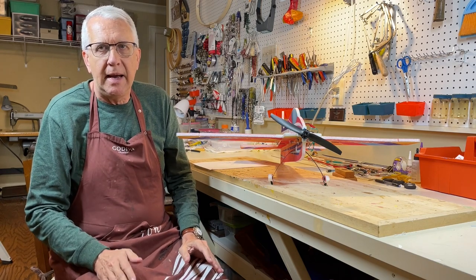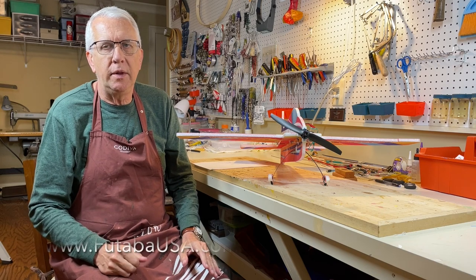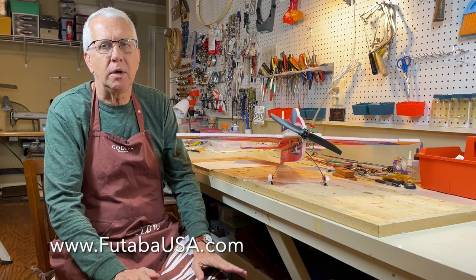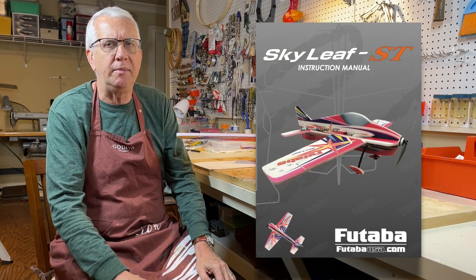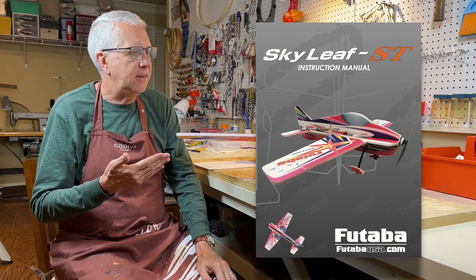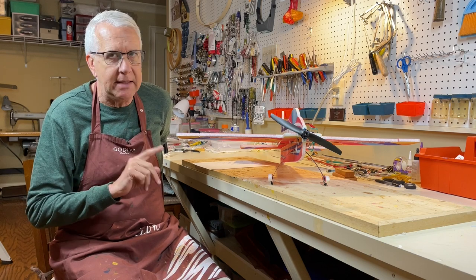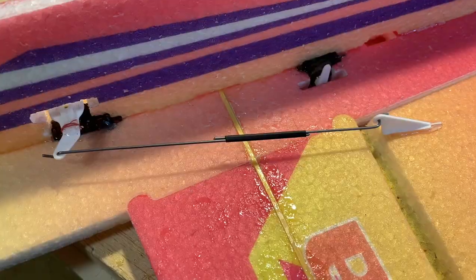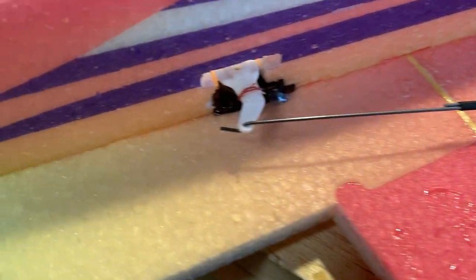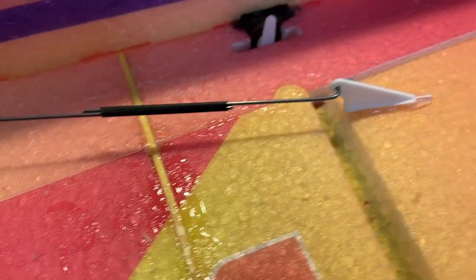For first-time builders, this is a great kit to consider starting with. There is an incredibly complete color illustrated construction manual that you can download from the futabausa.com website. It takes you step-by-step through how to build the aircraft. The only two things I did differently were using an easier method to hook up the control surfaces with the overlap method and heat shrink tubing — I'll show that in the build phase.